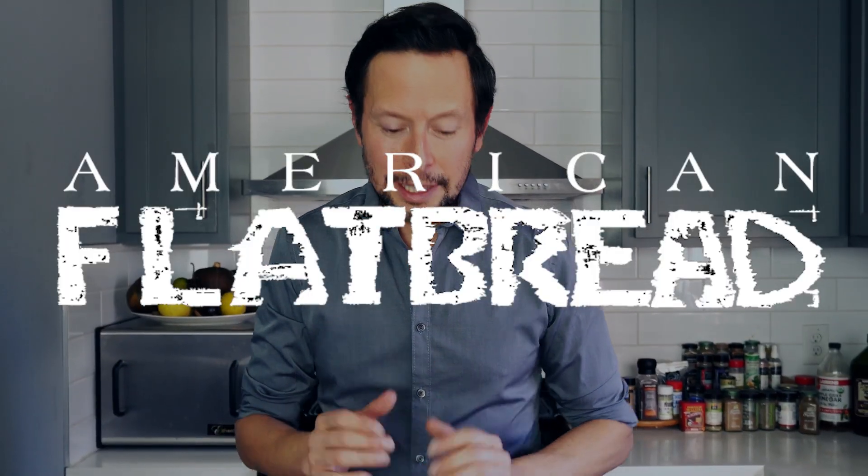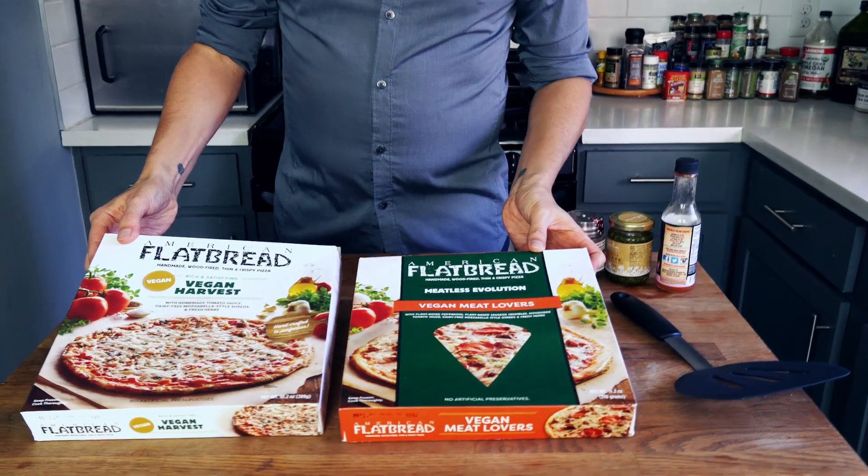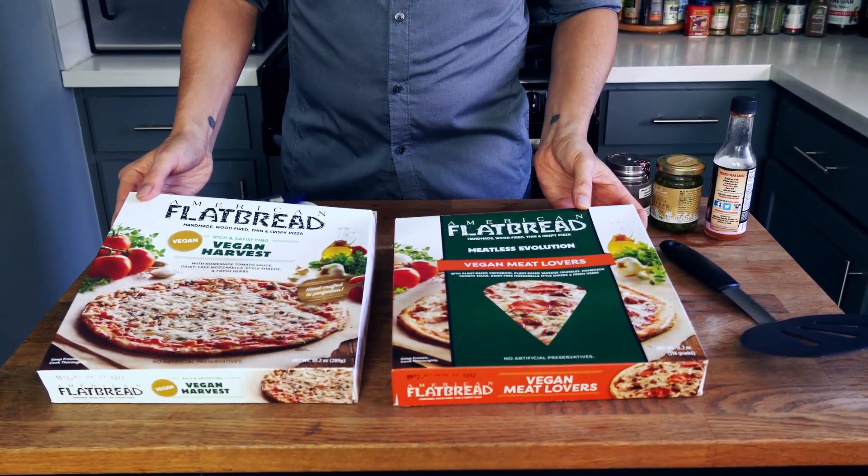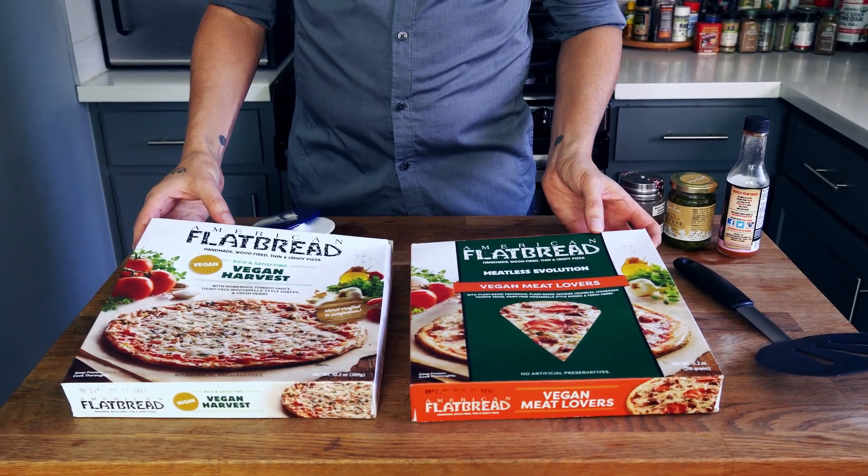Well, times are a-changing. I'm home a lot more these days. It's the holiday season and you want quick and easy options, so I've got something I've never done here on YouTube before. I've got two amazing vegan frozen pizzas from a company called American Flatbread Pizza. Check this out — they've sent me these incredible vegan harvest and vegan meat lovers varieties.